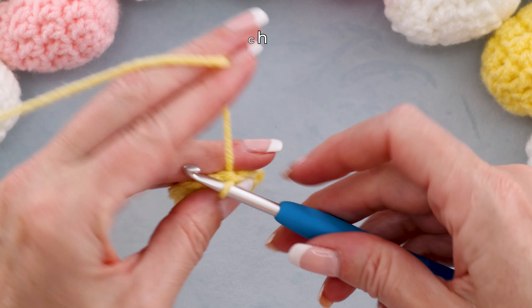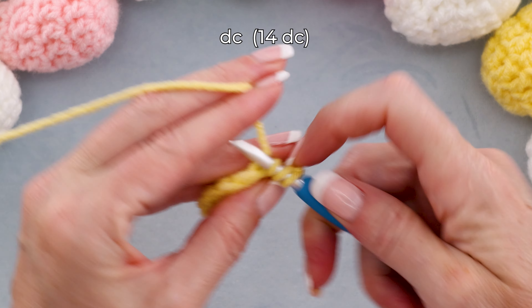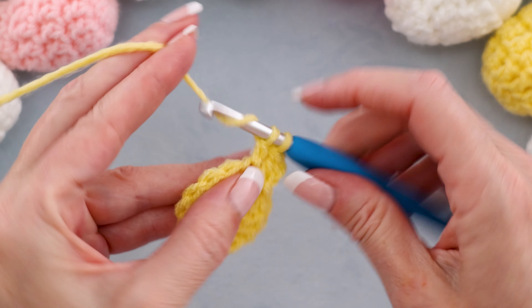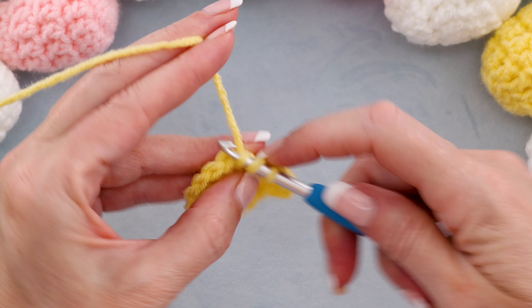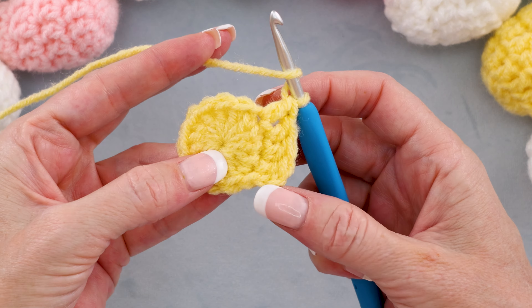To start round two, chain two — one and two — and we're going to make one double crochet into each stitch. The first stitch is right here, right where we did our chain. So one double crochet into each stitch. You can pause the video and keep working around — one double crochet into each stitch, all the way around. I'll meet you when we get back to where we started.